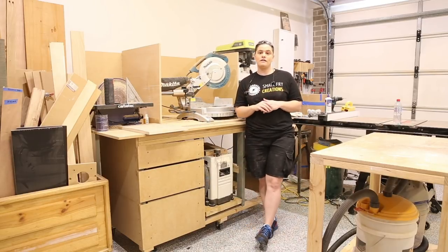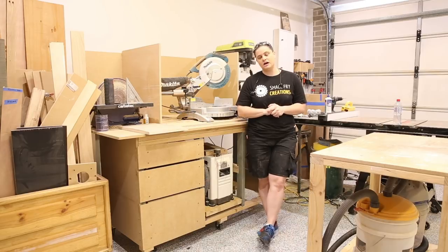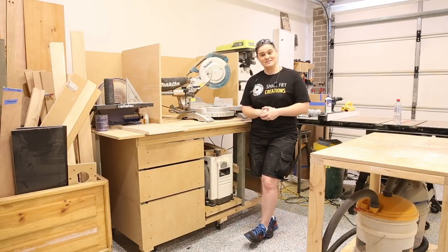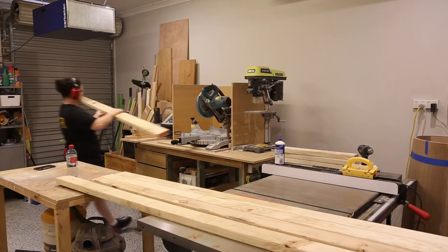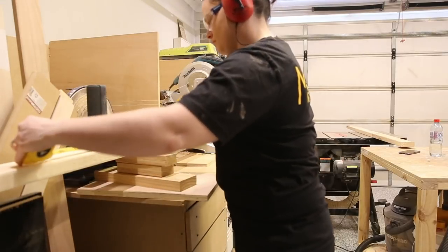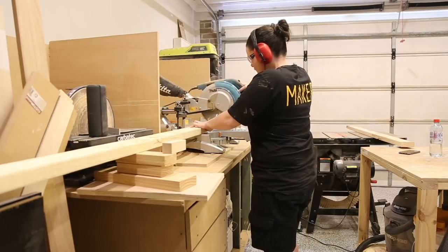To make this project I needed ten 2x4s, three sheets of 7mm plywood, and two sheets of 19mm plywood. Let's get into the build. I'm going to break this build down into sections as there is a lot to take in. Part 1 will be the framework, and for this I'm using 2x4s. I started by cutting them to length.